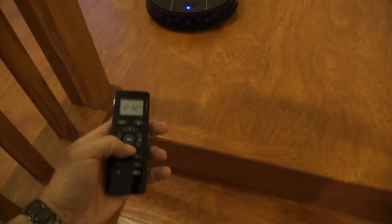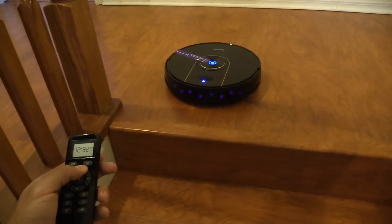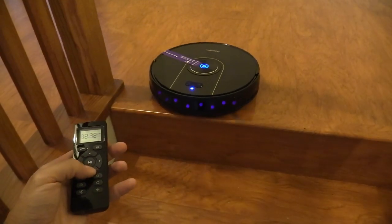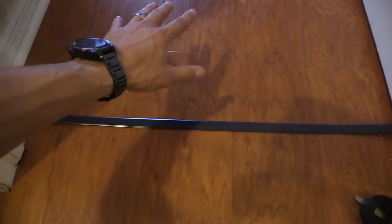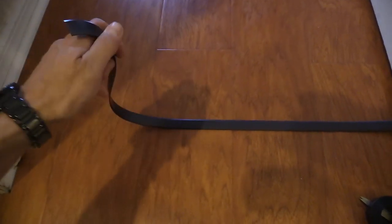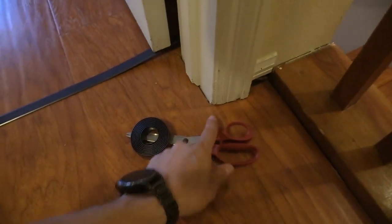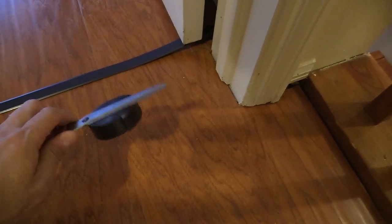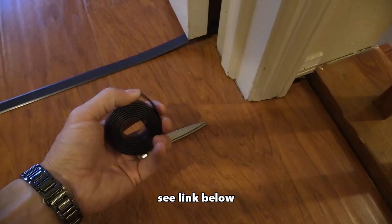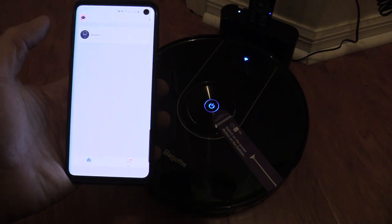The remote works really well, and even with the remote it won't let the vacuum go past the border. The border tape creates a blocked-off zone preventing the robot vacuum from entering that room. I noticed it's magnetic tape — you can cut it and place it inside your doorway. If you run out, just get a magnetic tape roll and that should work just as well.